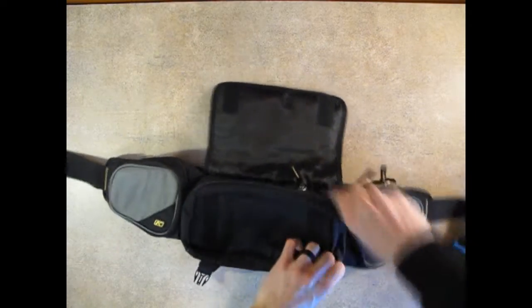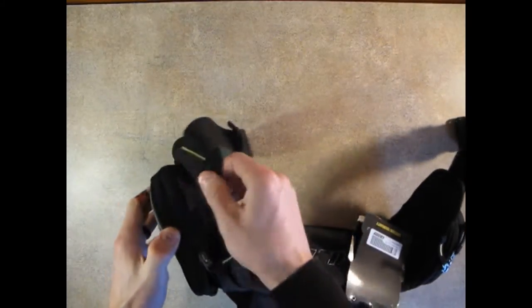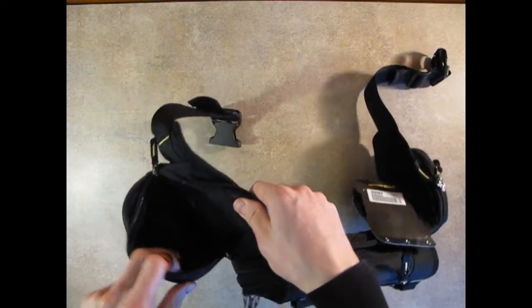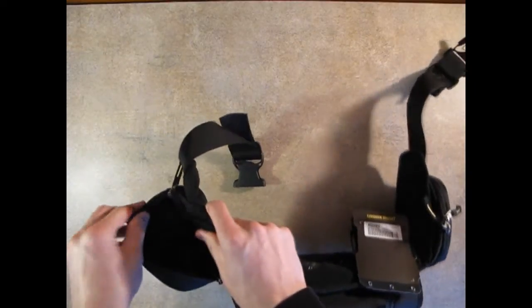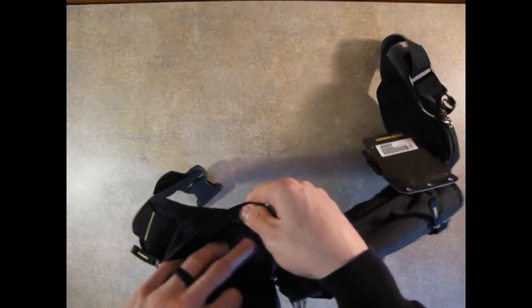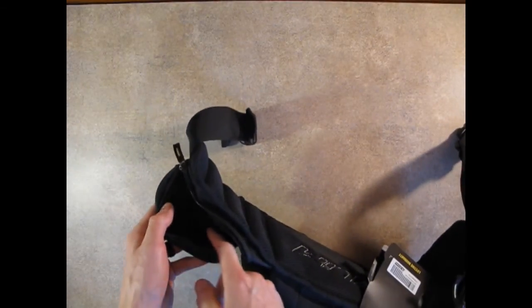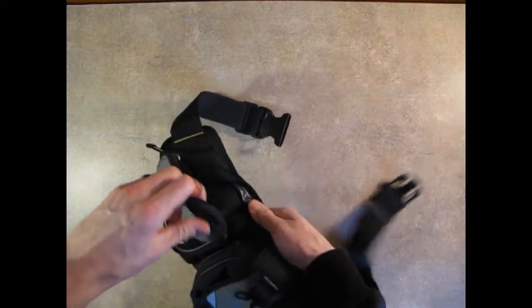Going over to the side pouches, you've got your left and your right, and these are both identical. They've got two zippers with the same concept where the zipper is covered to help keep elements out. Open that up and you could fit quite a bit of stuff in here — food, tools, tire repair kit, first aid supplies, or even a spot tracker. Inside is a standard cordura-feeling material, and on the outside there's a soft lining like the inside of a sunglass pouch, plus an elastic band helping keep things safe and secure.